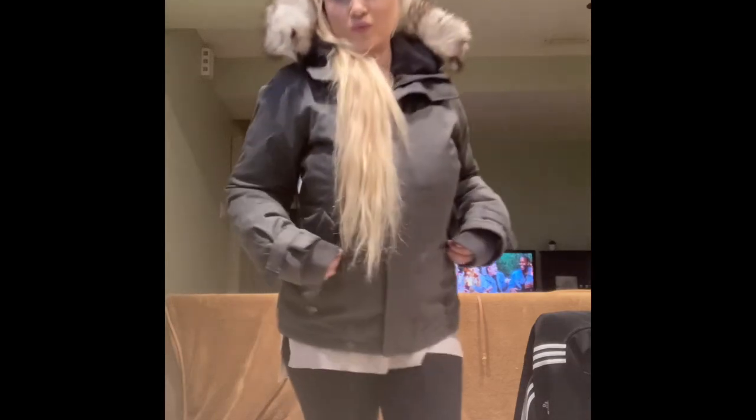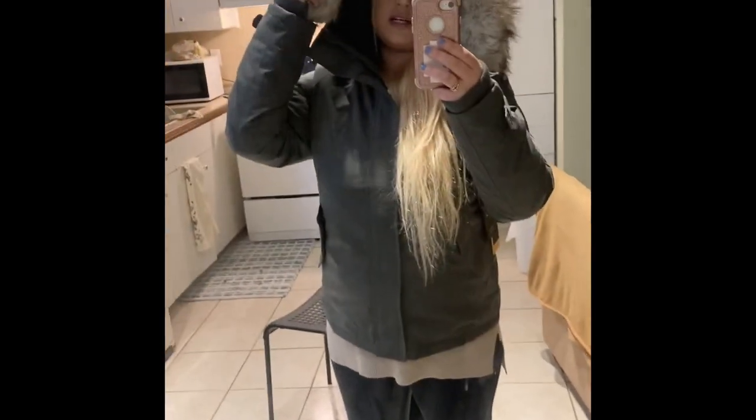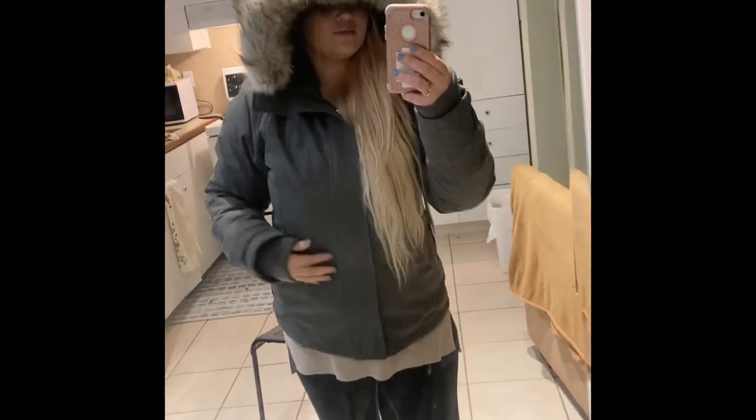Let me show you on camera. Super cute, pretty basic, but I love the fur — that's my favorite part. The hood is amazing; you literally disappear inside of it. Super cute, super simple.